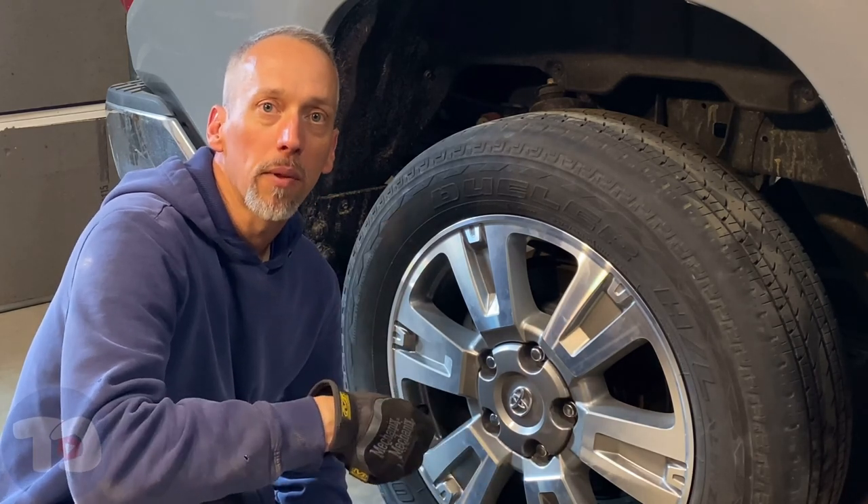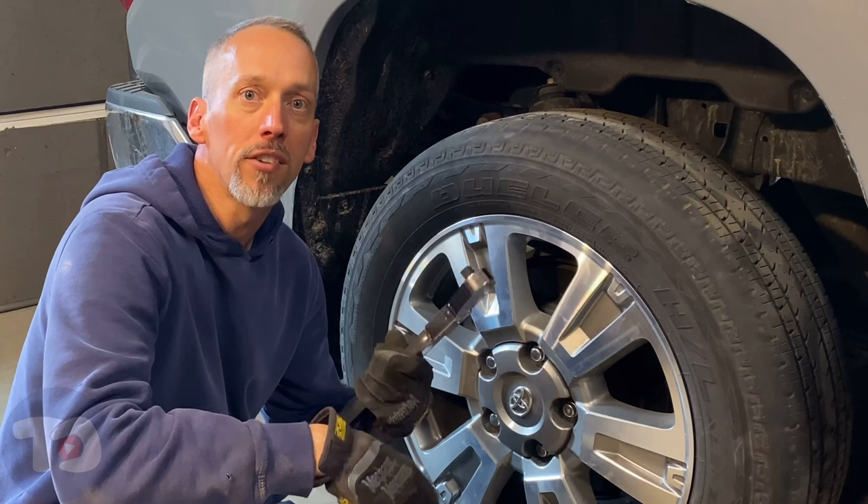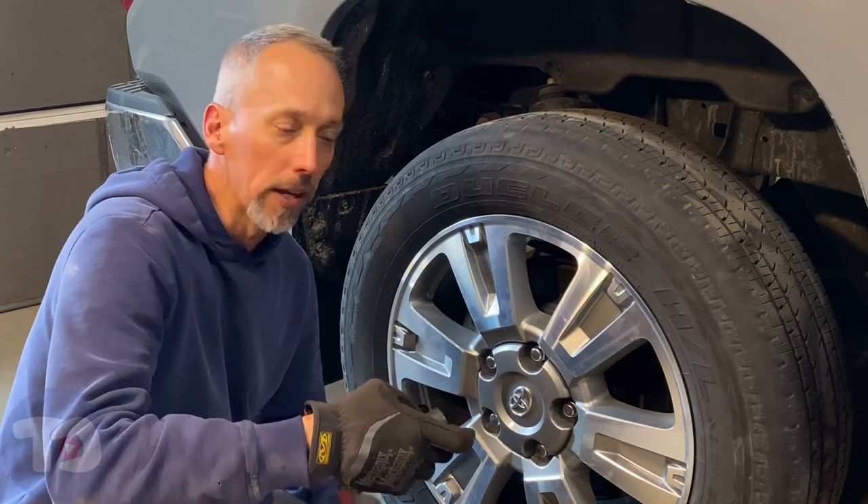Now that it is, I can tighten up those wheel nuts with this torque wrench and the wheels won't spin while I'm doing it.